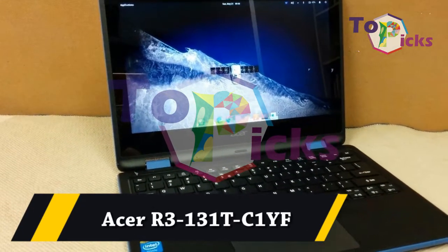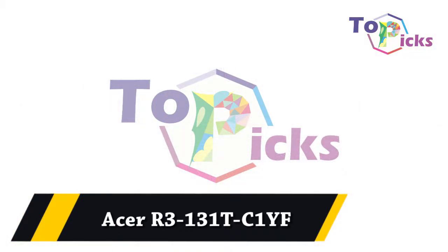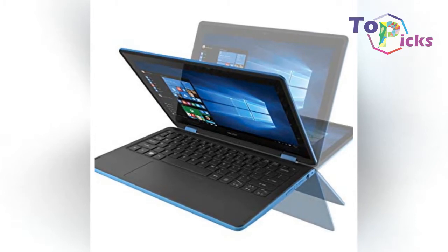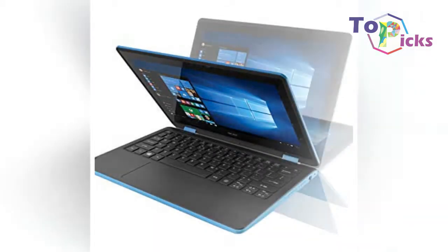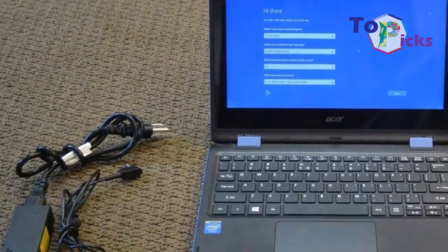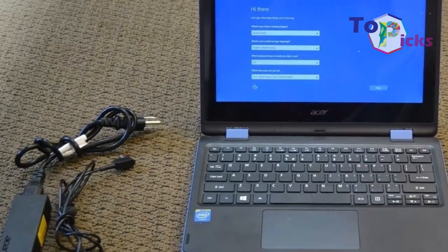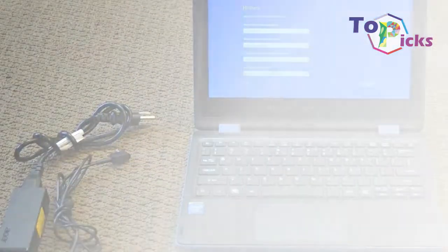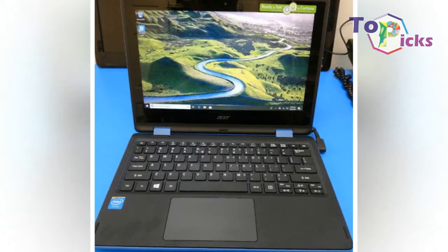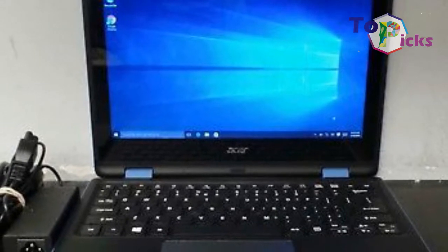Acer R3-131TC1. The Acer R3-131TC1 is the convertible laptop of every student's dreams. Not only does it convert to a tablet, but it is also a screen. It has enough memory for school work with 2 gigabytes of RAM. And when work is done, it's time to play.